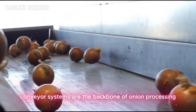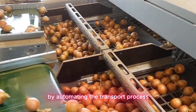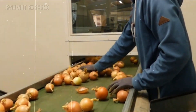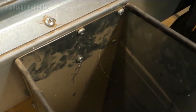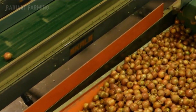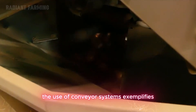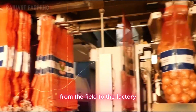Conveyor systems are the backbone of onion processing factories, enabling efficient and continuous movement of onions from arrival to final packaging. By automating the transport process, conveyors help streamline operations, reduce manual labor, and maintain high standards of quality throughout each stage of production. The use of conveyor systems exemplifies the integration of technology in modern food processing, ensuring that the journey of an onion from the field to the factory is both efficient and effective.